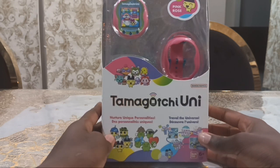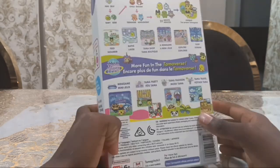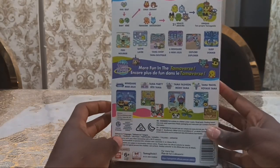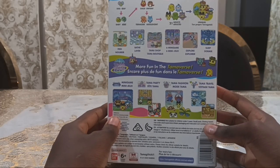This came out today from the launch date and it arrived to me at 11am. I came home late. This is a successor to the Tamagotchi Smart. This Tamagotchi Uni sends you to the Tamaverse online, and it's the first Tamagotchi with Wi-Fi.